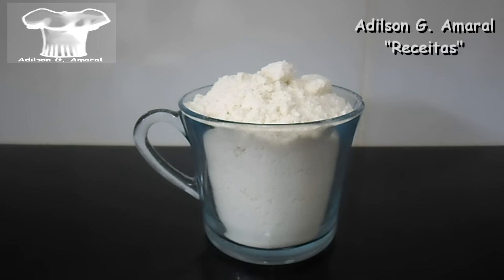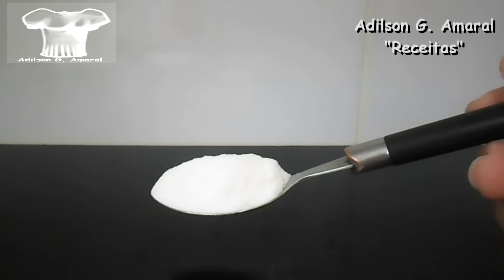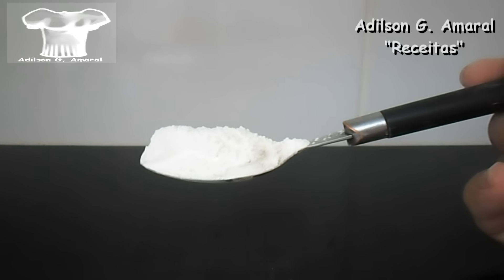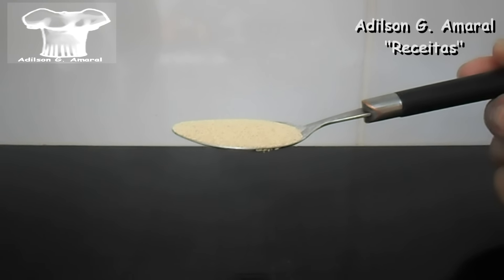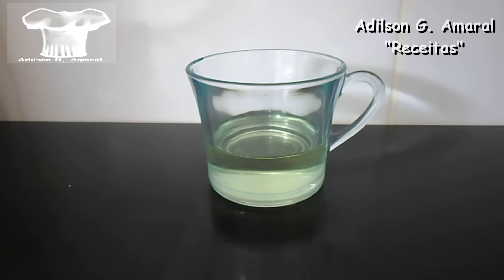5 xícaras de farinha de trigo sem fermento, meia colher de sopa de sal, 4 colheres de sopa de açúcar, 1 colher de sopa de melhorador de farinha, 2 colheres de sopa de fermento biológico seco — aproximadamente 15 ou 20 gramas — 1 xícara de chá de leite e 1 terço de xícara de chá de óleo.